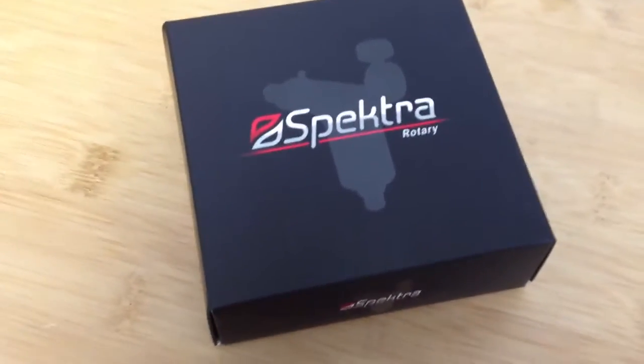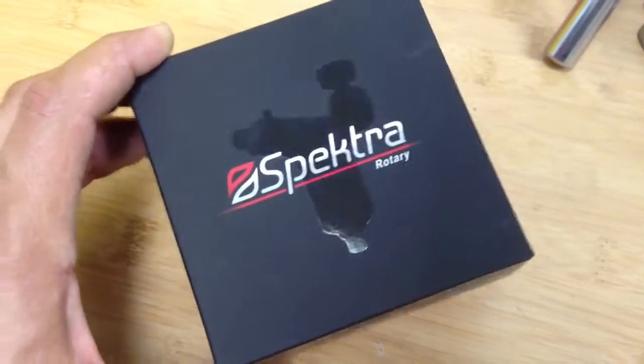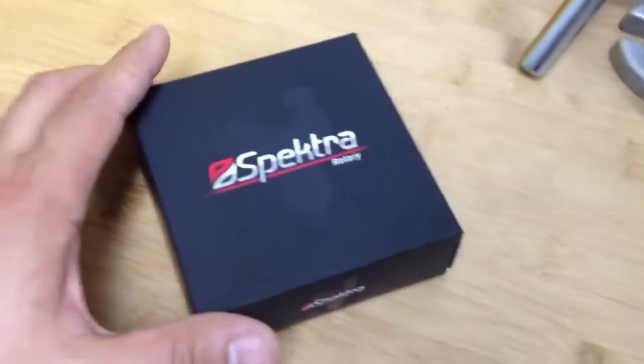This is the video of the new Spectra Halo. This is to show how the machine is going to arrive from now on when you purchase the machine from us or any of our official distributors.